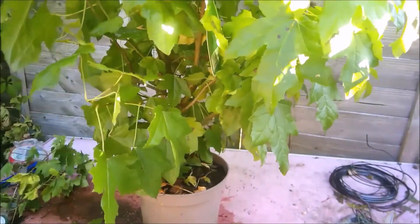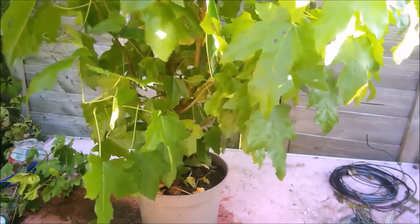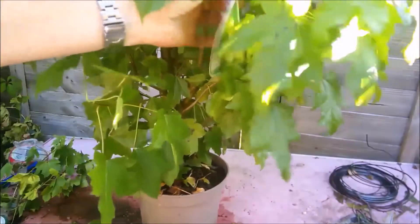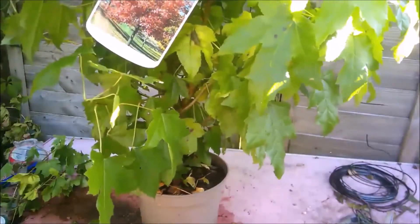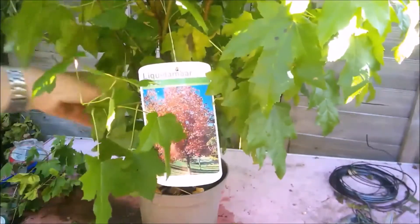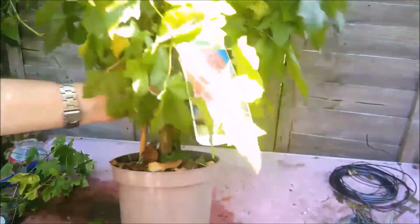It's supposed to have an absolutely glorious autumn colour, so I'm looking forward to seeing that. If it's anything like the picture, it'll be nice. Let's put that to one side and we'll work on the others.